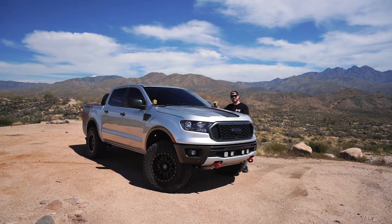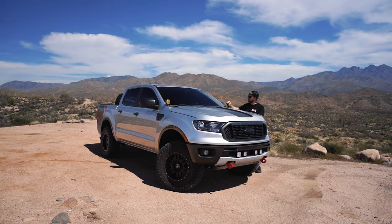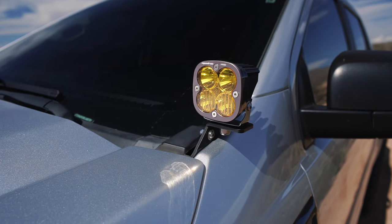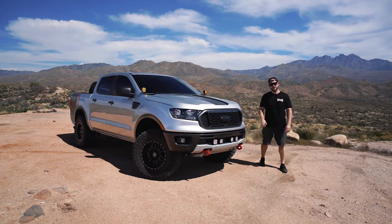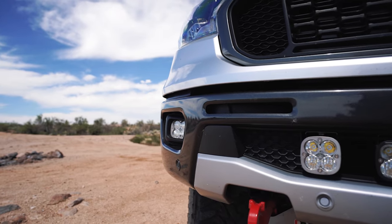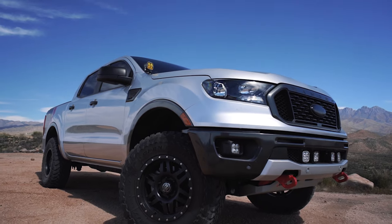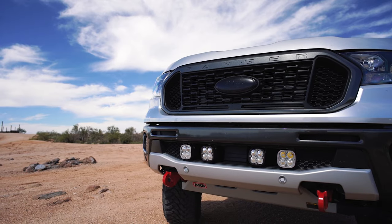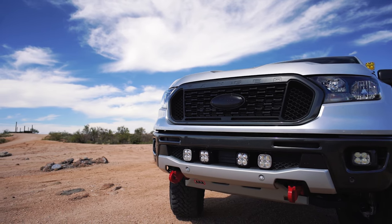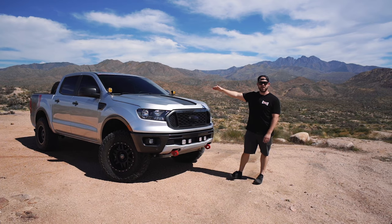Up here, we've got our made-in-the-USA SDHQ Built A-Pillar mounts. Mounted on top of these, we've got a set of Amber Driving Combo Squadron Pro Lights from Baja Designs. For a little bit more forward-facing lighting, we added the Baja Designs Fog Light Kit in the factory location to the Sport Fog Light Kit for this particular truck. To really amplify that lighting, we also utilized Baja Designs Squadron Sport Grill Kit. That's four Squadron Sports down here, and all of these lights are controlled with our Switch Pros mount in the cab.